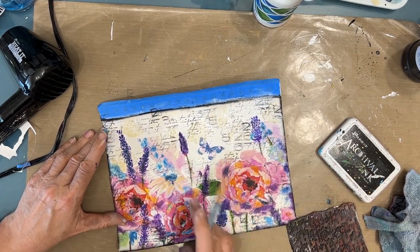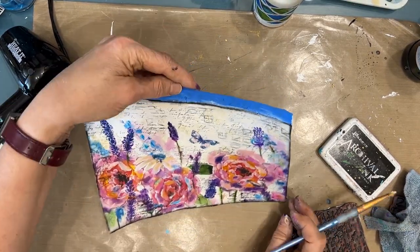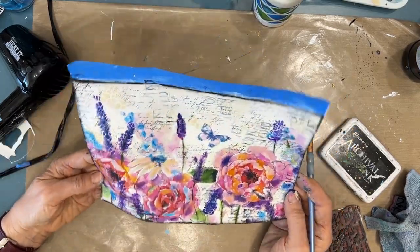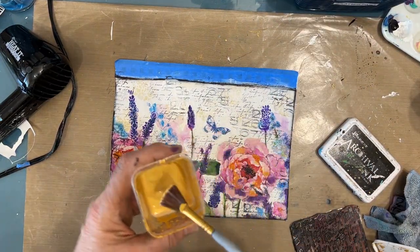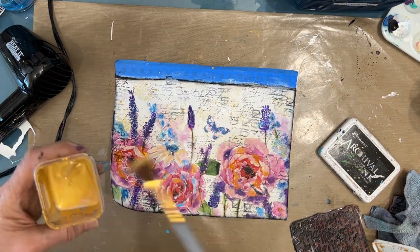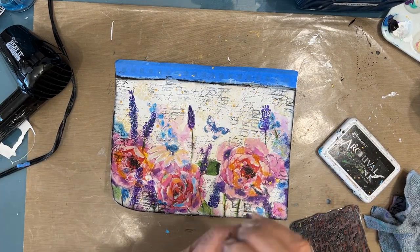If ever you have some stamping or something that you do not like, it's just not showing up the way you want it — give it a wash, a white wash with gesso, and see if that doesn't save it. Now I'm just going to splatter with gold, which just looks amazing with the colors that are on the napkin and what I've painted.